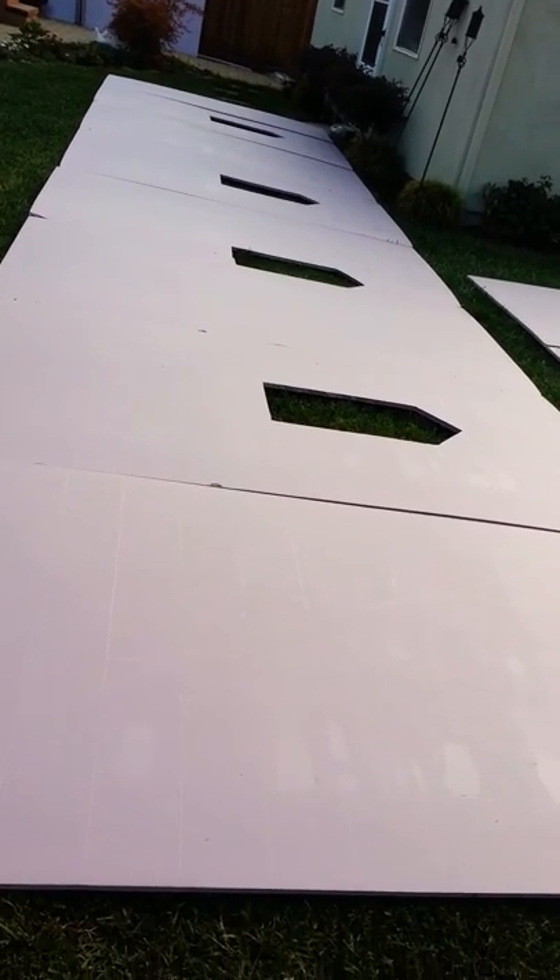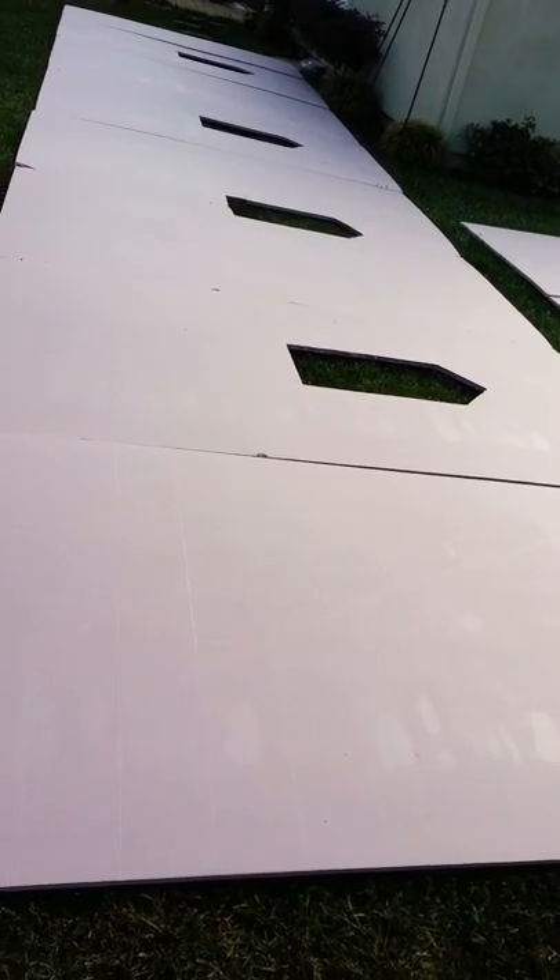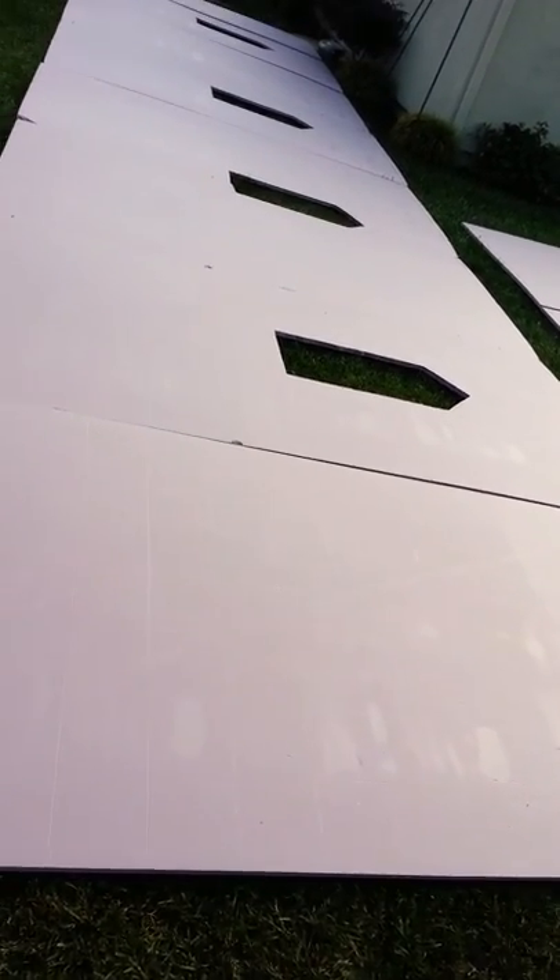Hey everybody, it's Jen at Jen's Haunts and I just wanted to give you a look at what I've been working on lately. I've been lining out all this foam. Let's see if you can see the lines — there's my pattern.